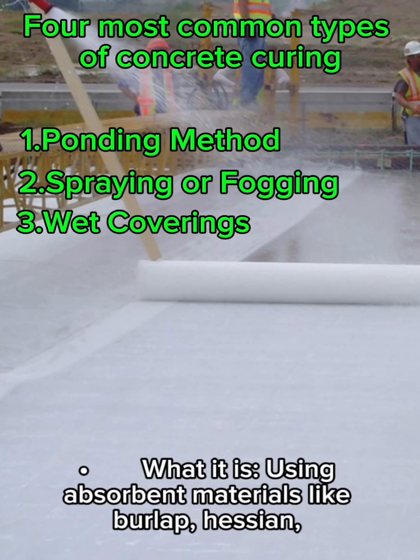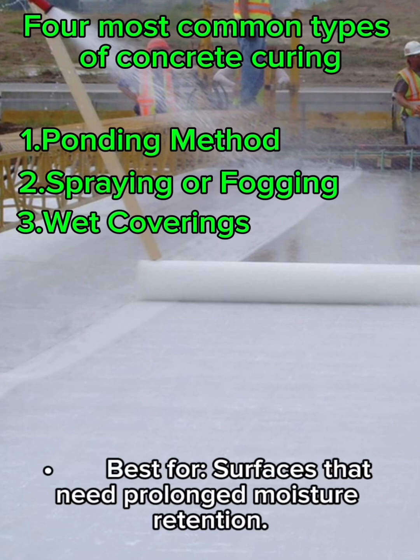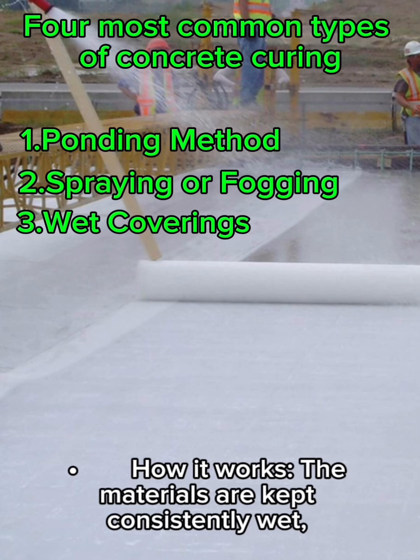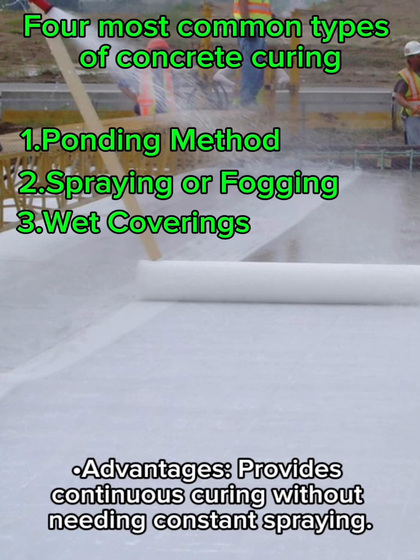Method 3: Wet coverings. What it is: using absorbent materials like burlap, hessian, or cotton mats soaked in water and placed over the concrete. Best for surfaces that need prolonged moisture retention. How it works: the materials are kept consistently wet, ensuring even moisture distribution. Advantages: provides continuous curing without needing constant spraying.